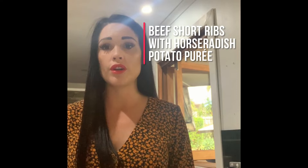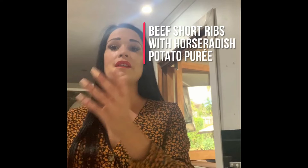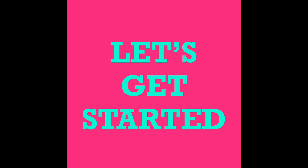Hi guys, so what's on the menu today is slow-cooked beef short ribs on a bed of horseradish potato puree. It takes about three hours to cook. It is a stovetop prepared dish and it goes in the oven. You can use a pot or a pan to cook your beef short ribs and then put it into a casserole dish for the oven if you don't have a Dutch oven. You'll need to get your beef short ribs from your butcher because they don't usually sell them at Coles or Woolies. Let's get started.